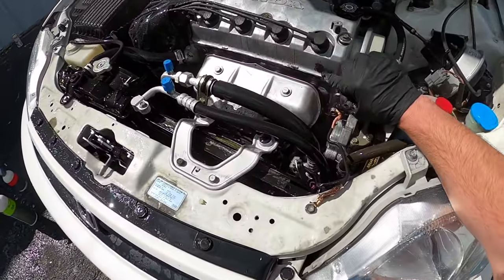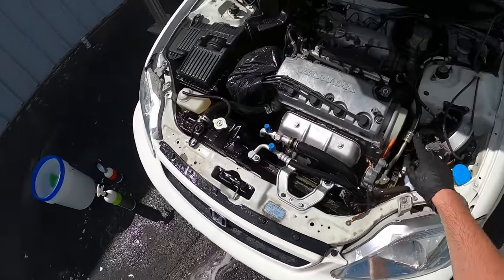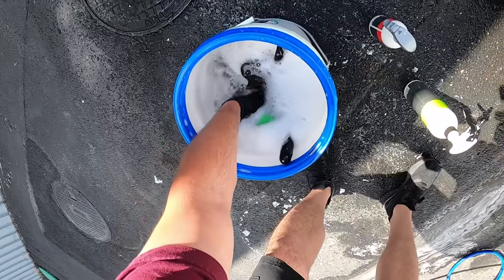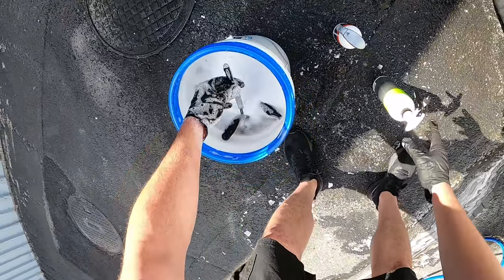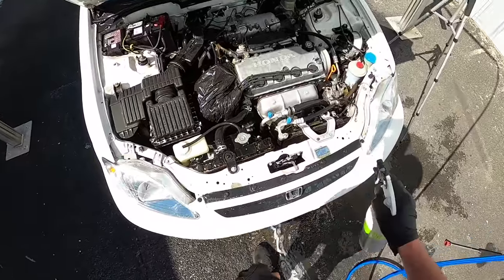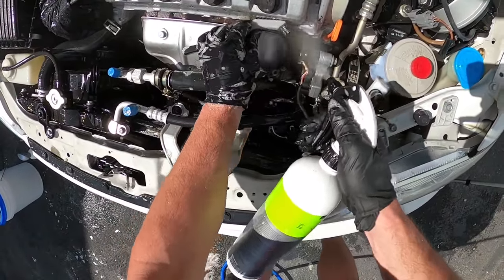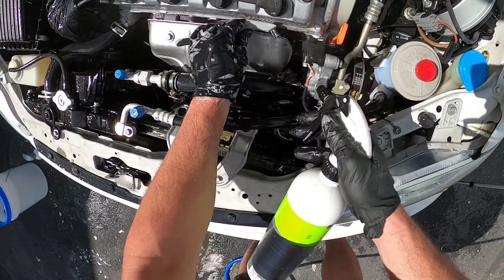This valve cover still has some grime on it. For this I'm actually going to use a stiffer bristle brush — a little nylon scrubbing brush I got from Harbor Freight — and really get in there with this guy.